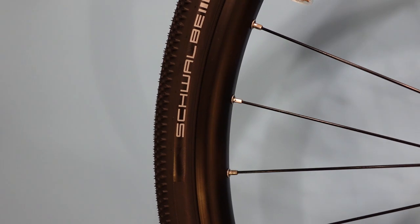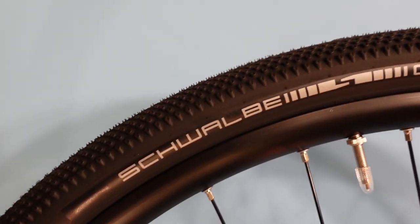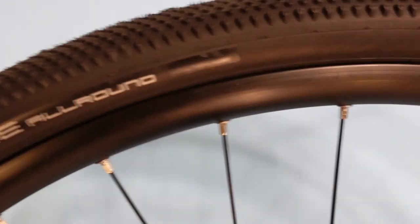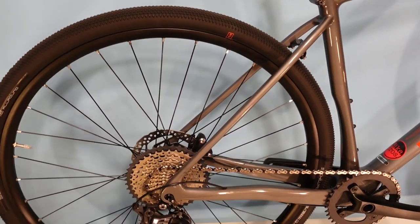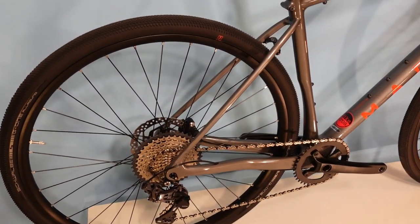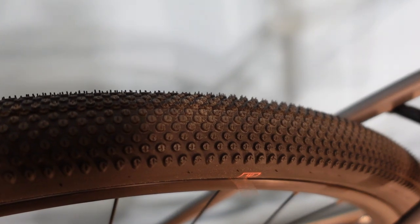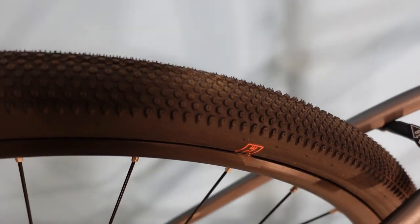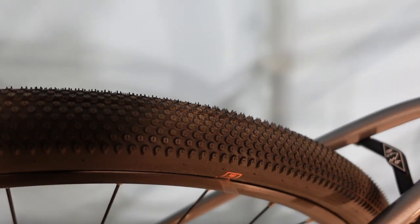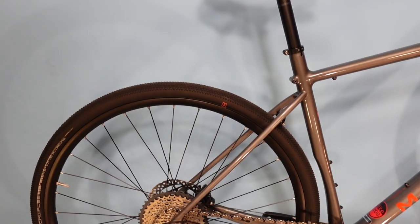This bike uses Schwalbe G1 All-Around tires, which have a micro round tread pattern. It's a surprisingly versatile tire — I had the exact same tire on my Headlands for a couple of years and found it to be a really good crossover. On road pavement it feels quite efficient, and when you get into looser terrain, it's certainly not a Maxxis Minion or an Asaga, but it gives you a bit of extra traction. As a stock tire on a bike like this, it makes a lot of sense.